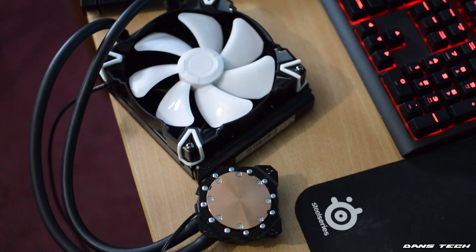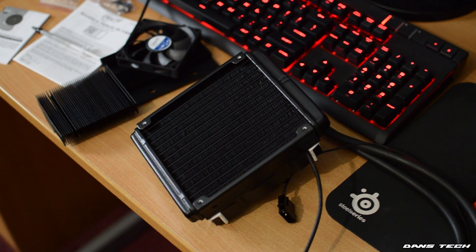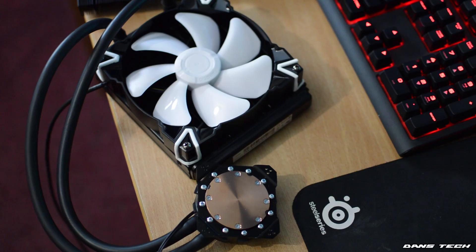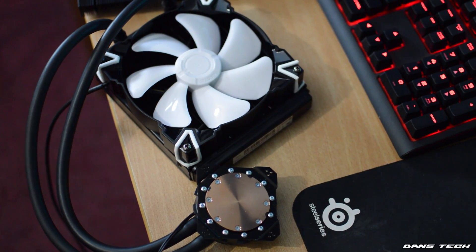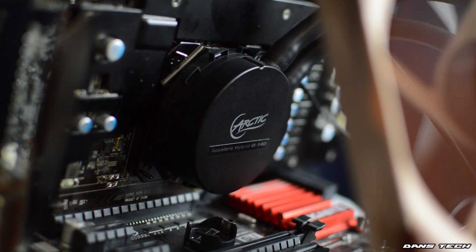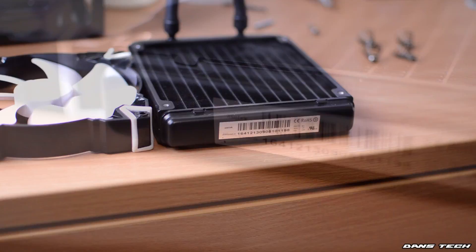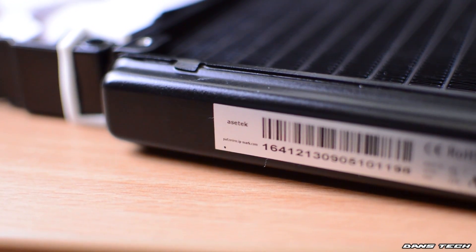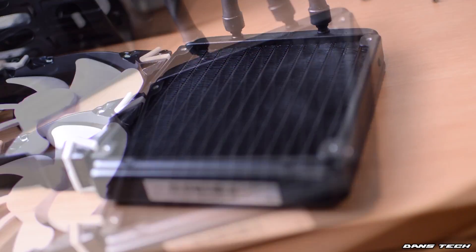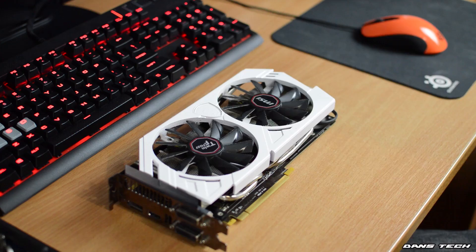Onto the main unit itself, the cooler is comprised of what looks to be a static pressure 140mm fan attached to a 140mm radiator, with flexible tubing going all the way to the other end where you'll find a pump and a copper cold plate combo with Arctic's branding on the plastic housing. Inspecting the unit, the radiator is made by Asetek — the same guys who make many of the water coolers sold in past years, like the H70 and H90 Hydro liquid CPU coolers.